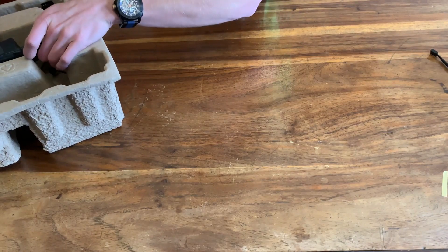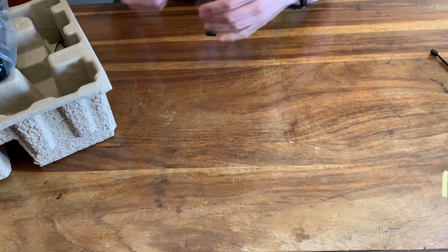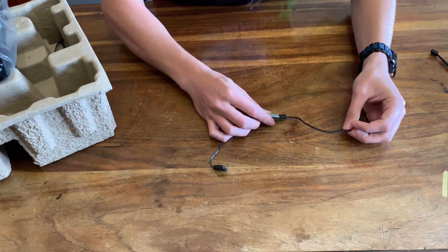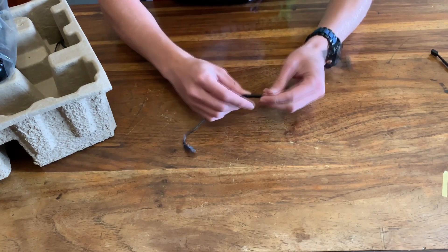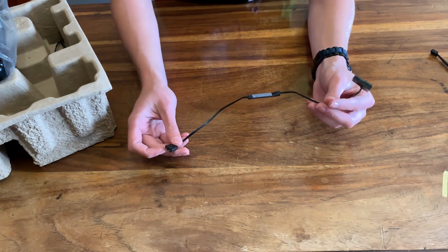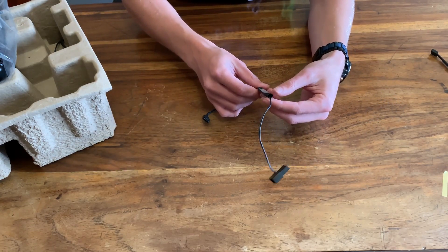And then, what everyone's been waiting for — oh wait, there's actually more. You get this little wire — it's actually got buttons at the back. So it seems like a little controller that you can use to control the colors of the fans as well, instead of the motherboard.